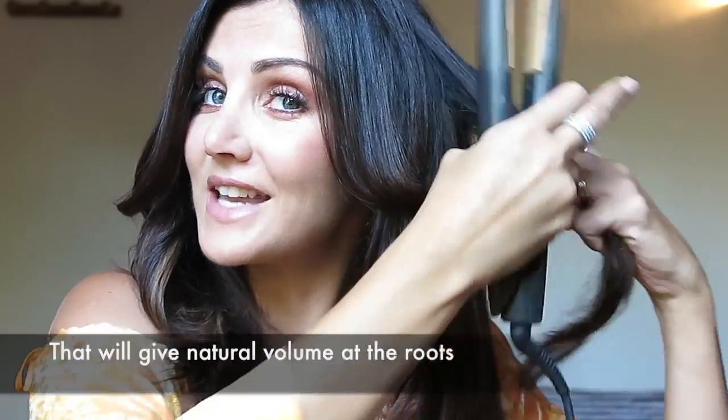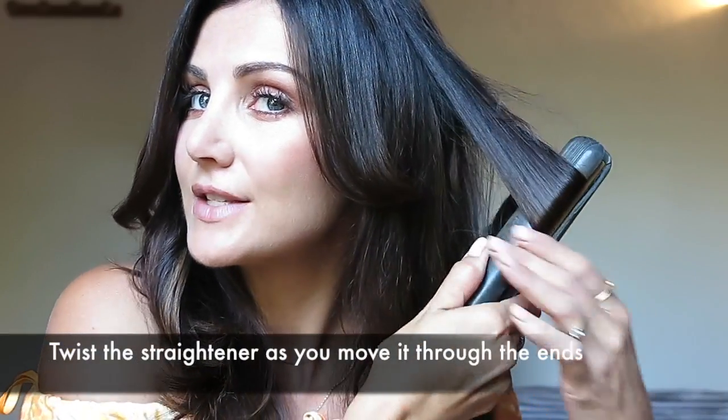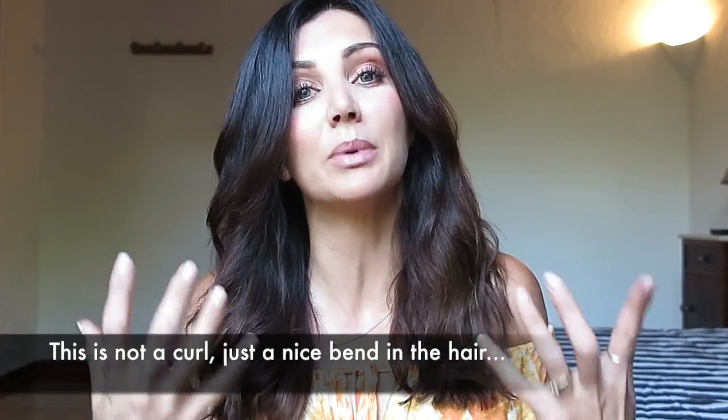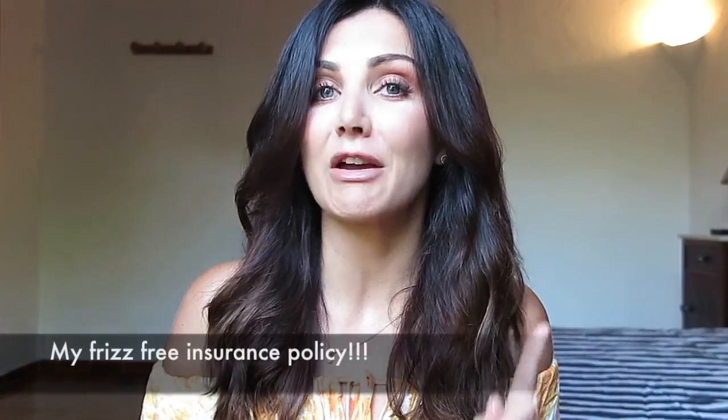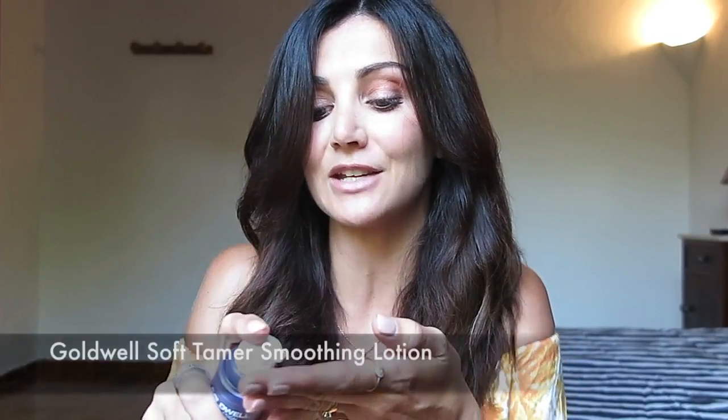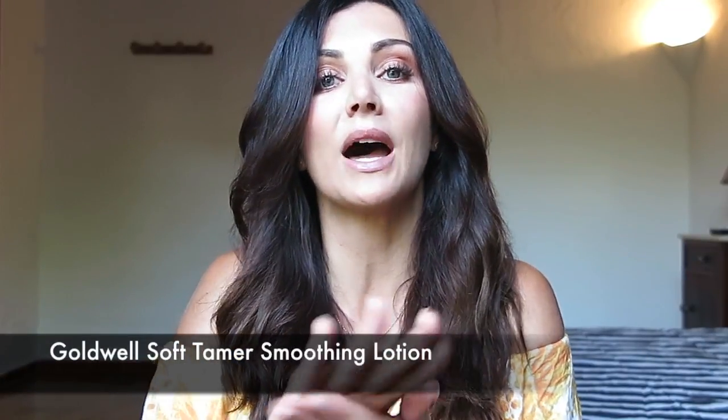This will just give my hair a nice natural bend that is completely frizz-free. You just twist the straightener as you move it through the bottom half. It's not really a curl as such, it's just a bit of movement. Now what I'm going to use as my frizz-free insurance policy is my Goldwell Soft Tamer, which is an anti-frizz lotion that I'm going to rub just through the ends of my hair.